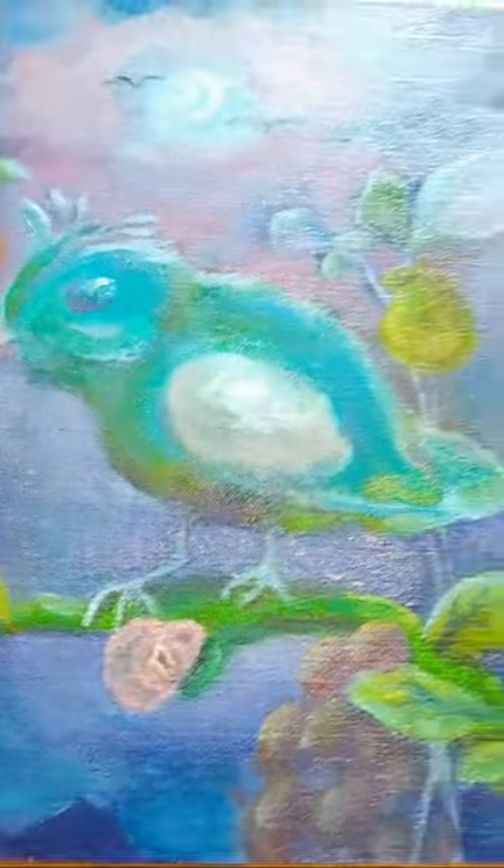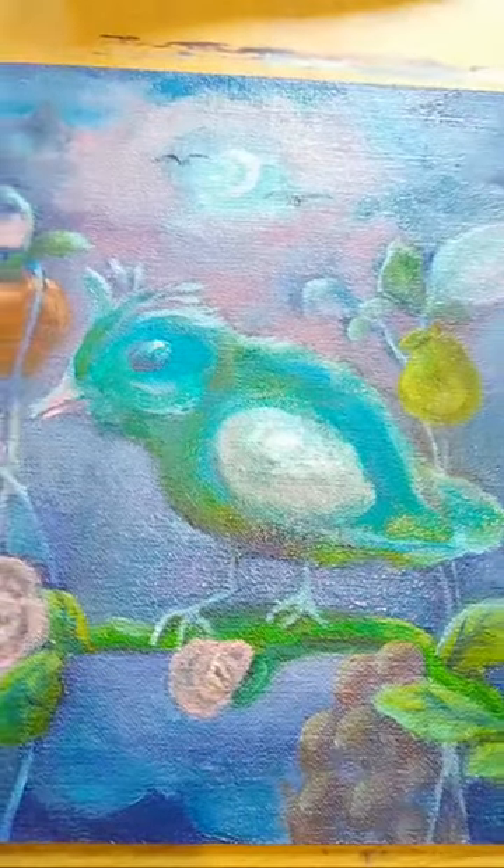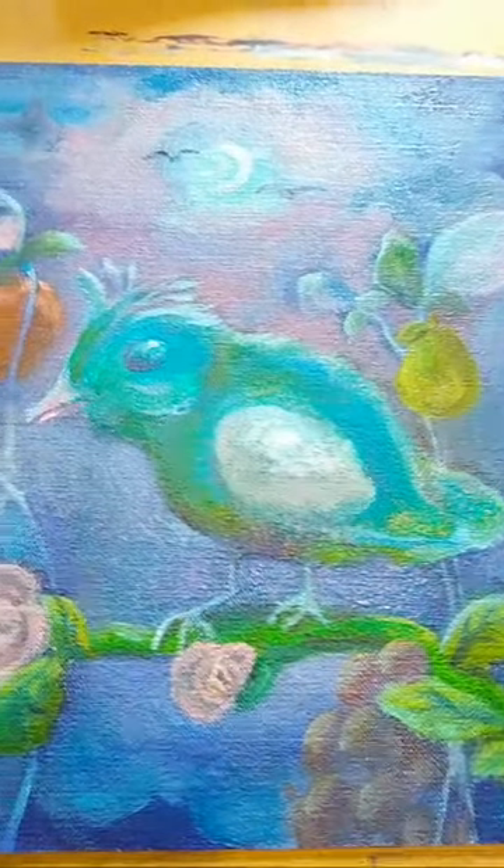Hello everyone and welcome to my live stream today of this beautiful — or I hope it's beautiful — Glowbird, that's what I've given the name to it.